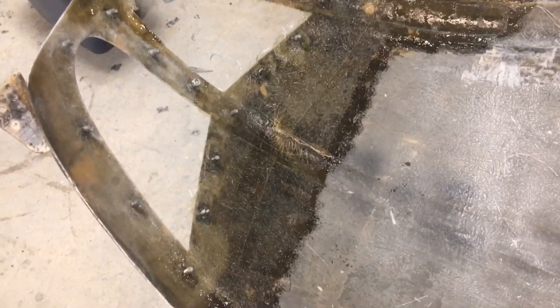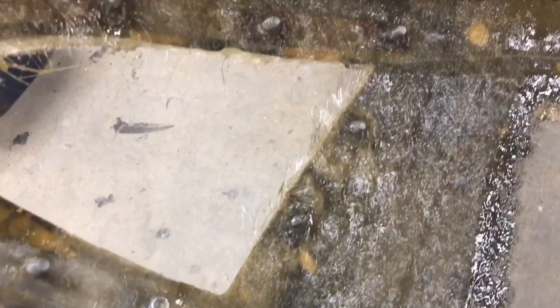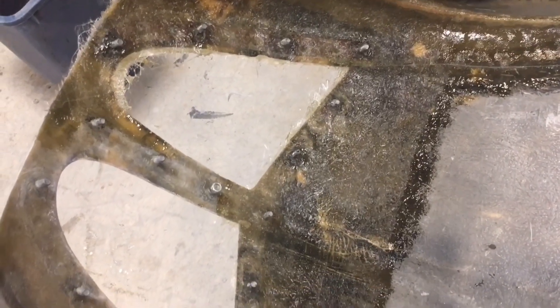Well, that was quite a bit of fiberglass. So that section is now done. Once this dries up I can fine sand the edges, get it all nice and smooth. You can see now I have somewhere to bolt the front grille in.